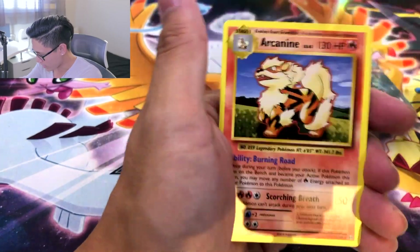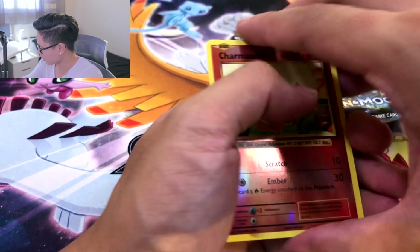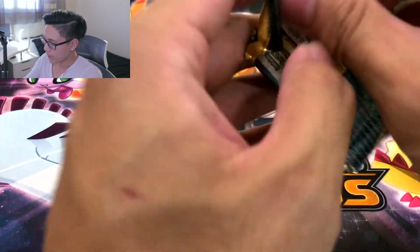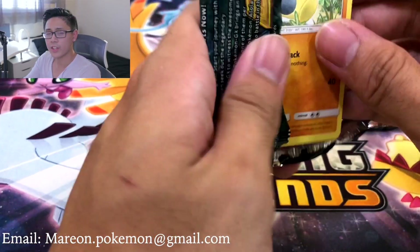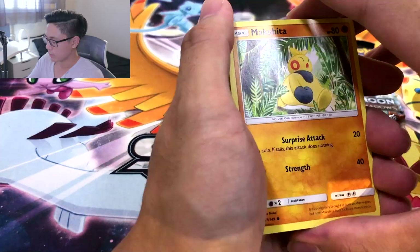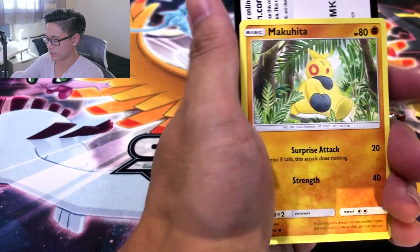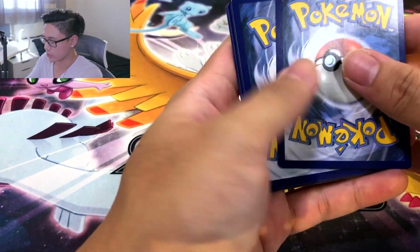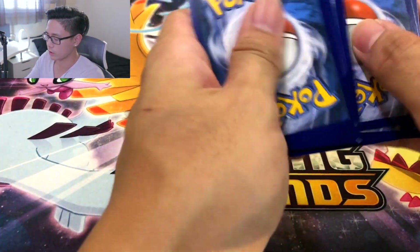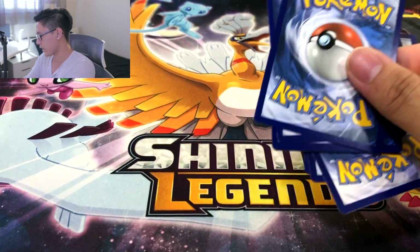Alright, we got the reverse Charmander and an Arcanine non-holo. And we got Sun and Moon. I am going to be including my email in the description as well, because I think I might be able to take pre-orders now. I am going to be posting this in the Verbank City PokeMart. Code card. I just wanted to let y'all know first because I am trying to get a website set up as well.